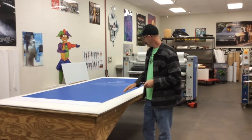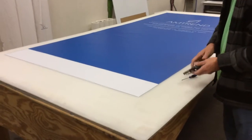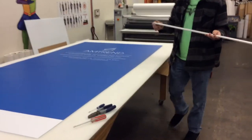First step is to trim your banner, leaving extra space for attachment. Once we have the banner trimmed, we're going to install the top crossbar.